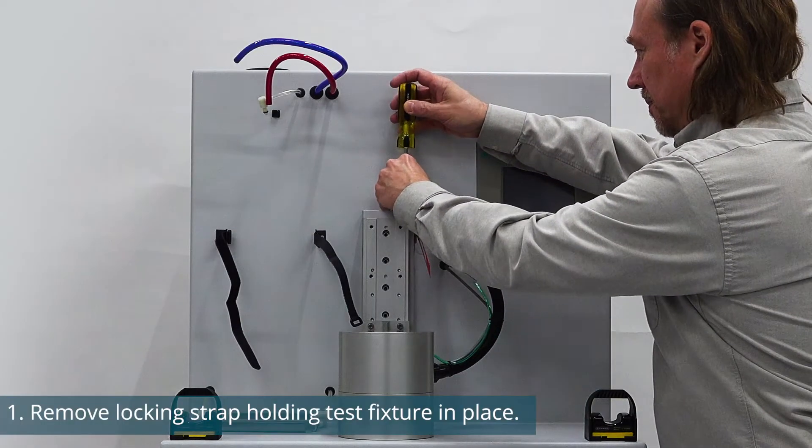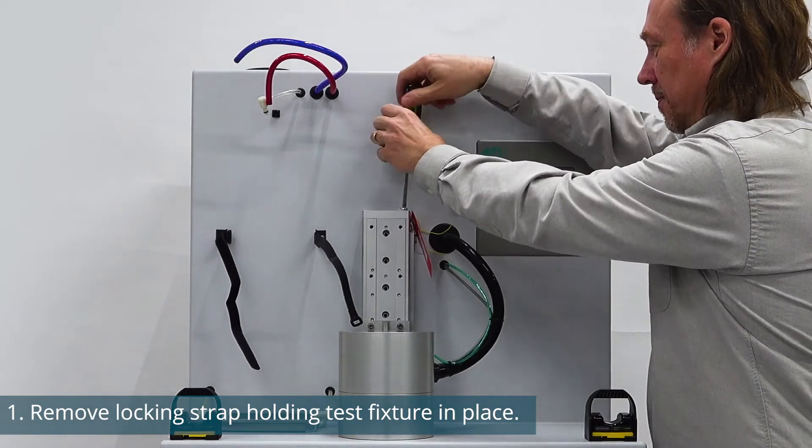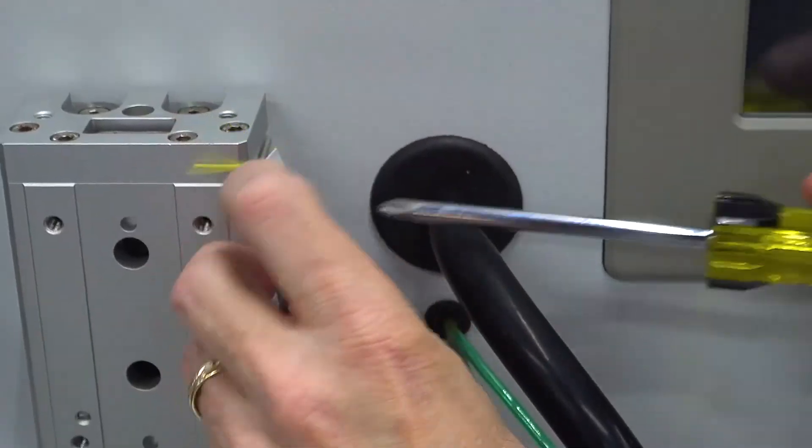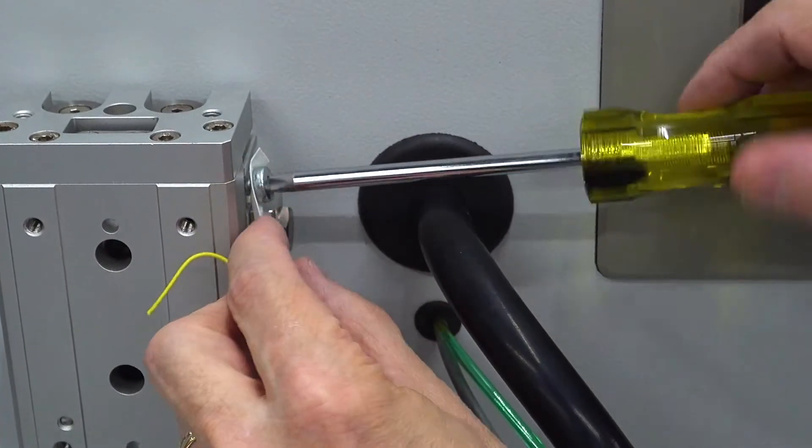Once it's on a sturdy surface, remove the locking strap holding the test fixture in place. This is only necessary for manual and hybrid configurations.